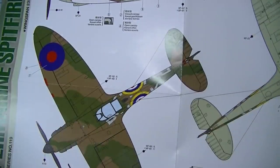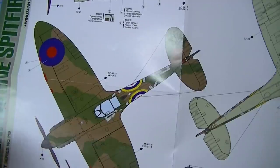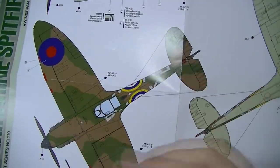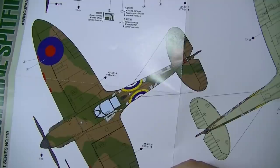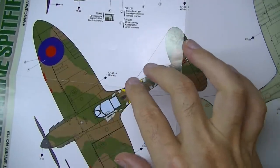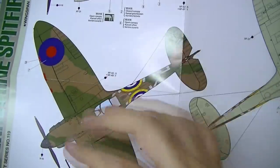Next decision: hard edge or soft edge camouflage? If anyone tells you Spitfires always had hard-edge camo because of factory rubber mat masking, bet them money — you'll win. Out of 432 Spitfire reference images I have, there are early and late examples with both hard and soft edges. Some were sprayed in the field. You have to make this decision now because it dictates your masking approach and materials.